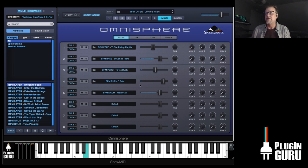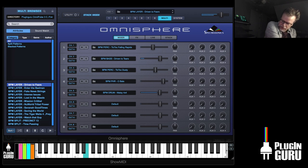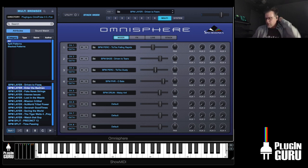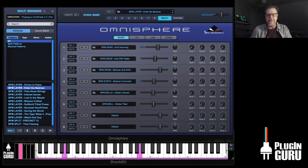This is Driven to Fears — we can slow it down. Enter the Badman is just crazy. I did a demo song today with this — I did not realize I could take things so far with it. It's a split, so you have this sound down here, then up high.